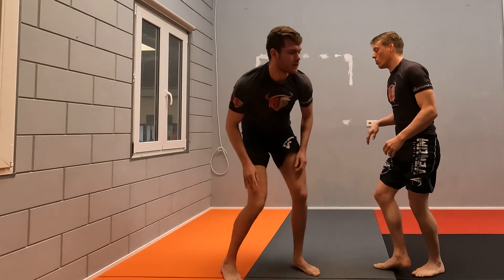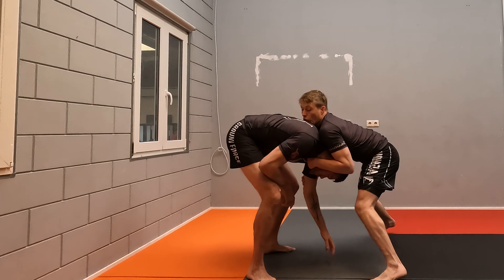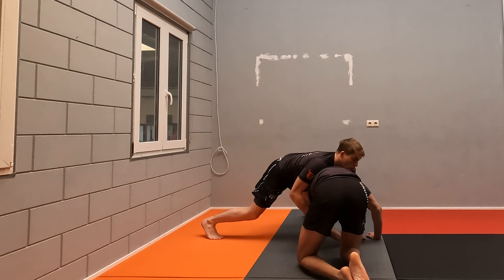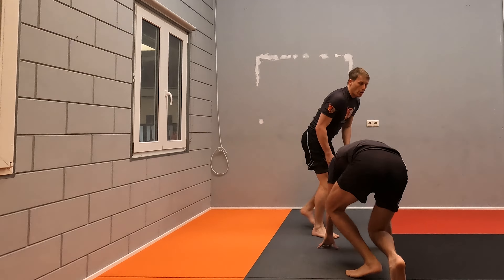From here you snap that down, keep the elbow inside, block the arm. If he tries to grab your leg, you block, circle, pull down. From here, especially when he goes underneath, you can go into a front-up position.